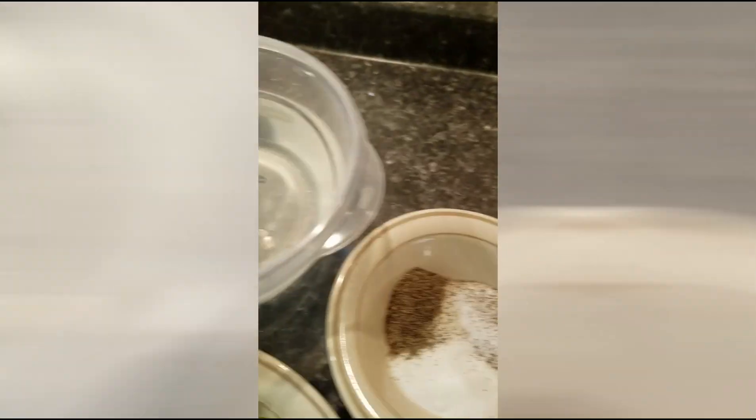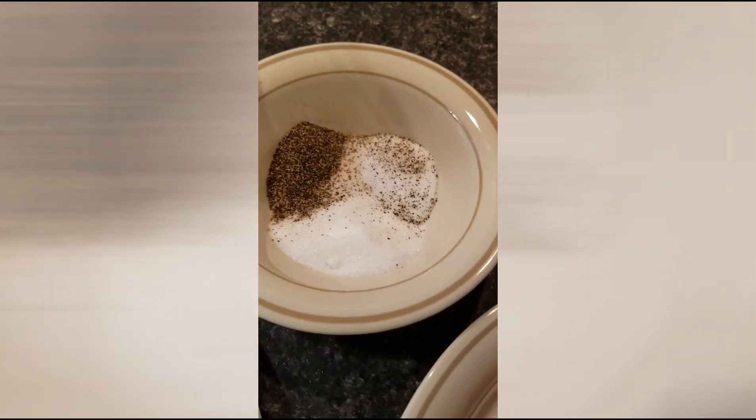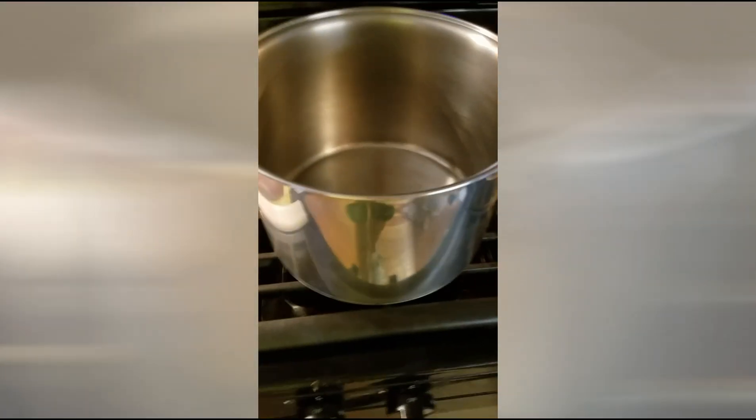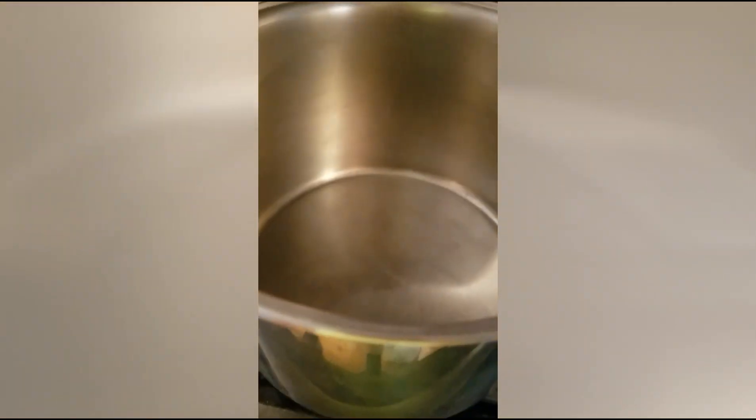Then we're gonna throw in our rice, let that cook for a few minutes, then we're gonna add our tomato paste, our four cups of water, and then our spices. We're gonna bring all that up to a nice little boil in this big old pot right here. And we're gonna preheat the oven to 350.